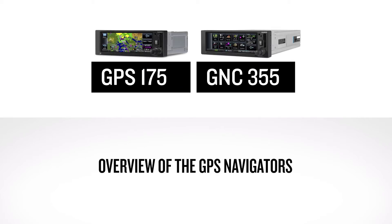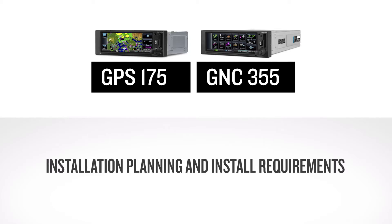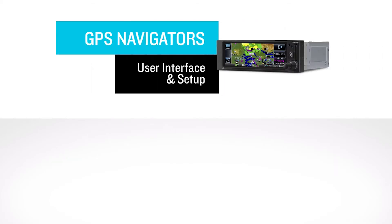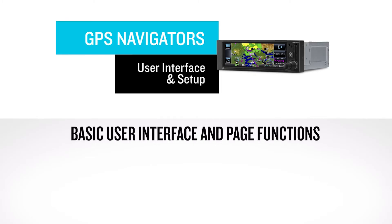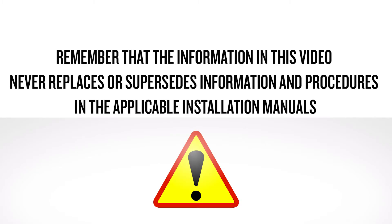In this video, we'll discuss an overview of the GPS navigators, explain some of the limitations with the navigators, then consider the installation planning and install requirements. We invite you to view the follow-on video, where we walk through the navigator's basic user interface and page functions, along with demonstrating examples setting up some of the common Garmin and third-party interfaces. Remember, the information in this video never replaces or supersedes information and procedures in the applicable installation manuals.